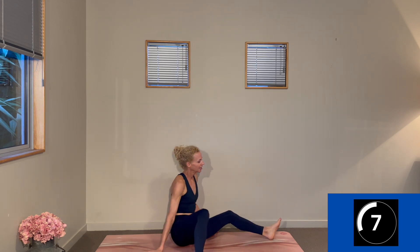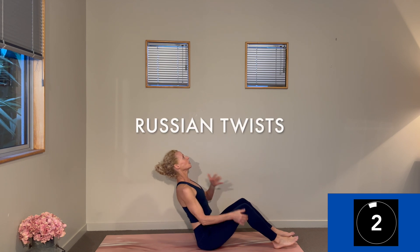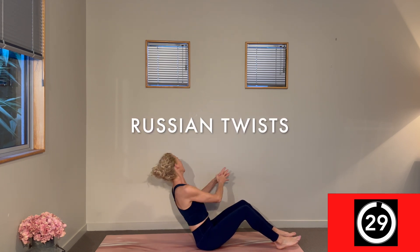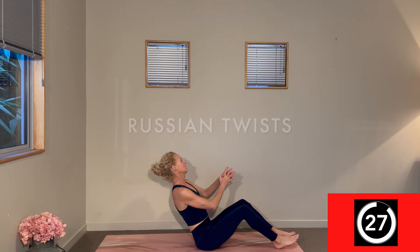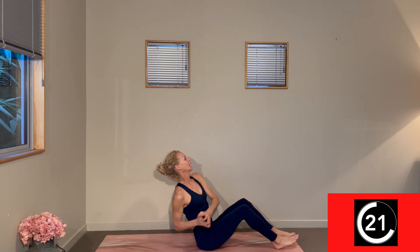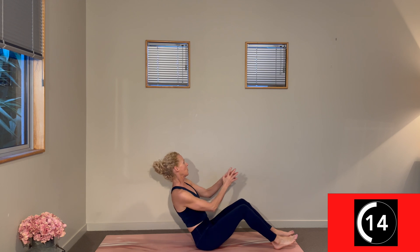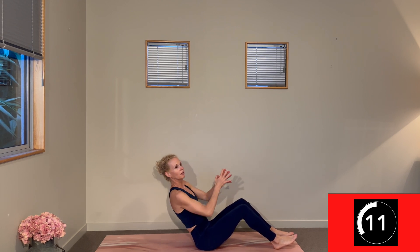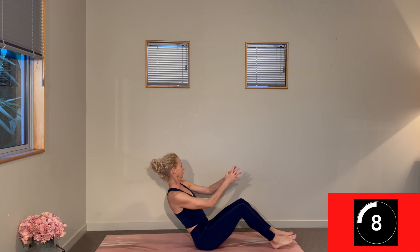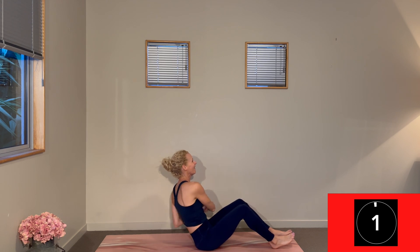Finishing up this ab set by leaning back for Russian twists — take it side to side. Send your chest towards the ceiling, drop the shoulders away, and with that lift, no hunching through the shoulders. Think of unwinding your spine out of your pelvis. Nothing through the lower back — you're so strong through the center. Three, two, one. Change.